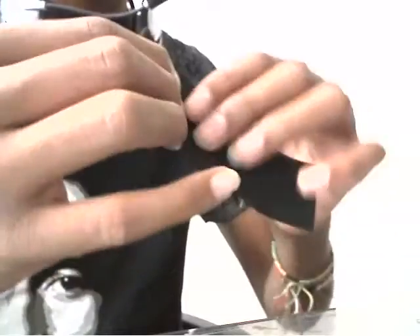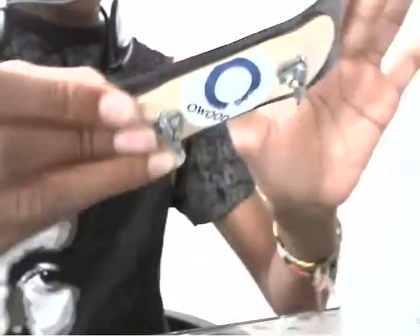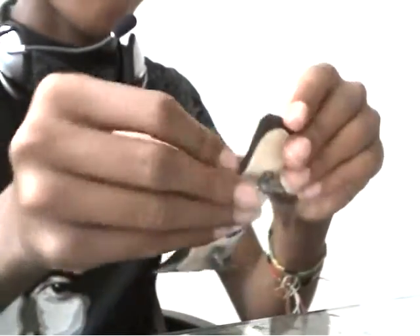Just keep pushing until it's all on. So as you can tell, I push and it's all on. Just take your finger — thumb, any finger — and just smooth it out on the side and in the middle, so you know it has a full stick.